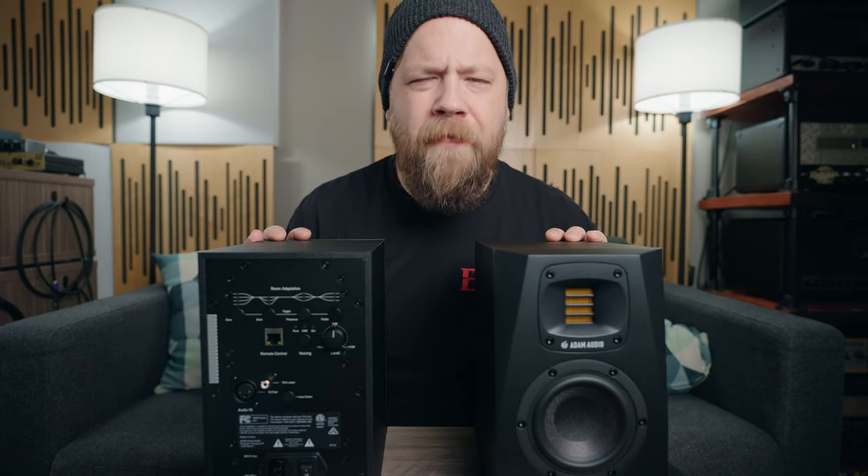Hello one and all, my name is Ryan Bruce — my friends call me Fluff — and today on Riff's Beards in Gear we are going to check out the A4V studio monitors from Adam.